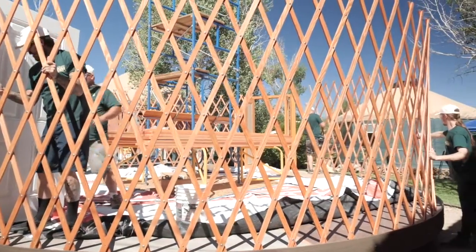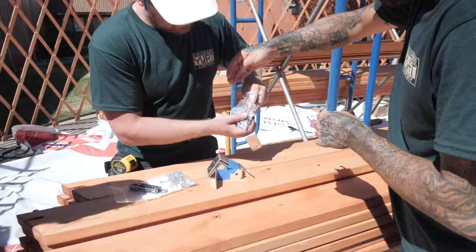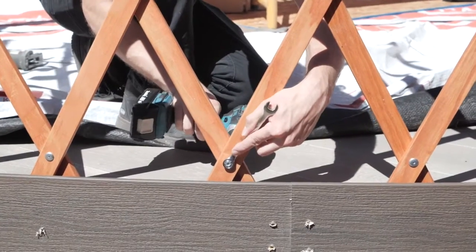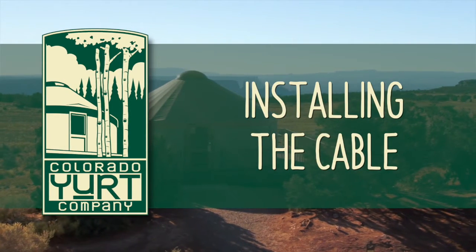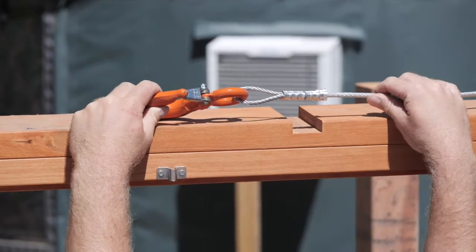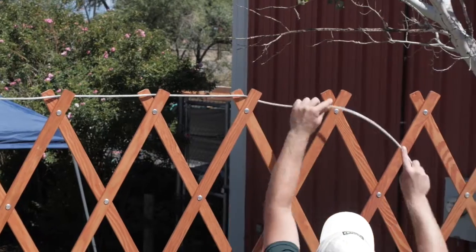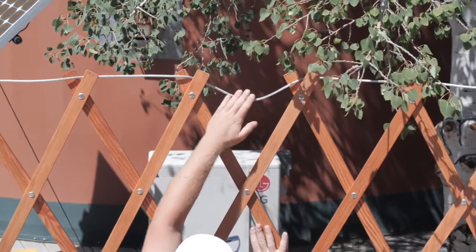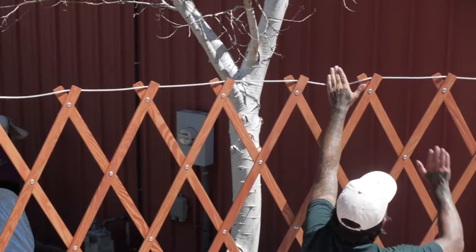Now begin adjusting the height of the lattice wall. Expand or contract the lattice to ensure the wall height is even all the way around. Next, locate your L brackets and attach them through the open rivet holes of your lattice. Begin by placing the hook of the cable above your door header. Be especially careful not to let the cable components obstruct channels on the door header. Place the cable in the top of the lattice all the way around. It's important that your cable is even, as this creates equal tension once your roof framework is installed and impacts the fit and look of your fabric.